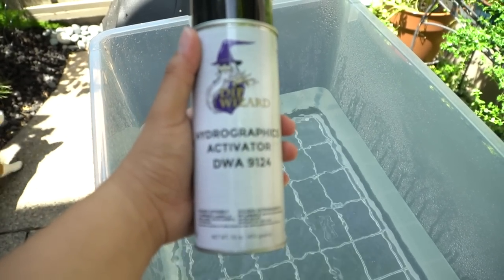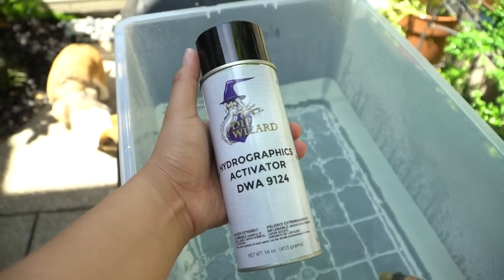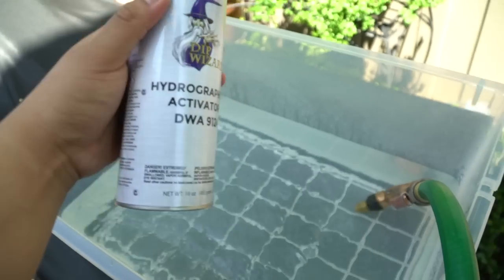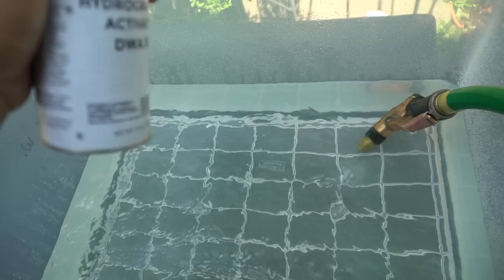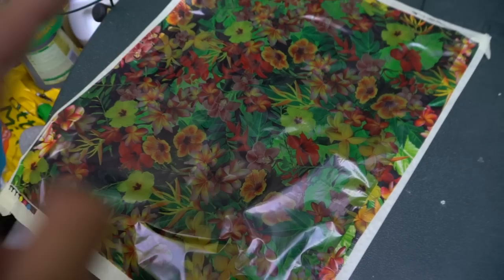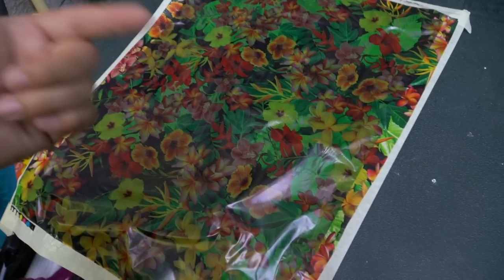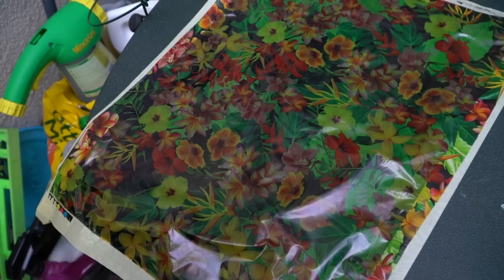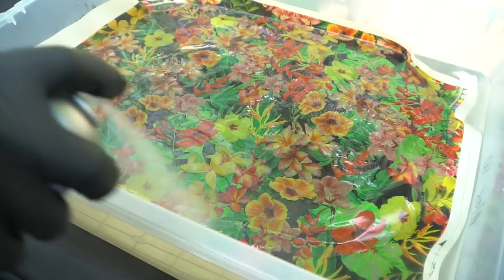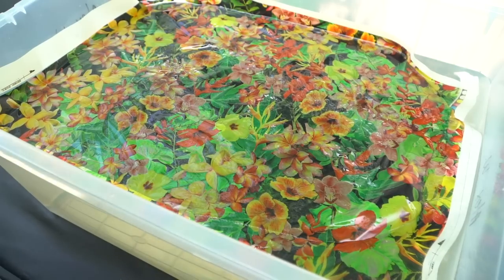While that's filling up, I'm gonna show you guys what we're using today. We're using a hydrographics activator — I'll leave a link down below in the description. This is basically a spray that we're going to spray on top of the hydrographic film, which will enable it to stick to the surface going into the water. This is the print we're working with today — it's a floral, tropical vibe print. I've seen a lot of people put tape on the border of their prints, so I did the same thing.